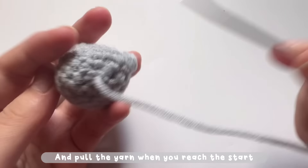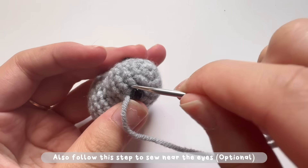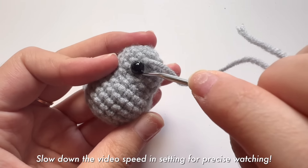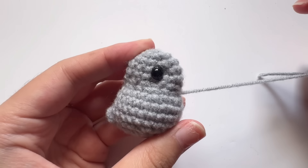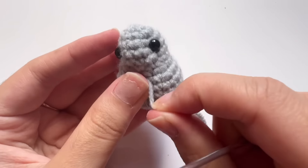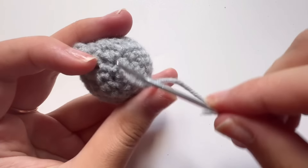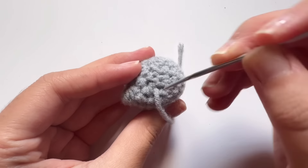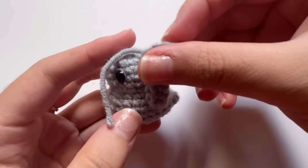After closing the last round, bring your needle up to a stitch next to the eye. Go into a stitch beside the eye, come out from the other side, and pull hard. Insert a stitch next to the eye again and pull tight — the rabbit face will look like this. Secure the thread, then use the needle to hide it. Cut the excess yarn and now let's move on to making the ears.